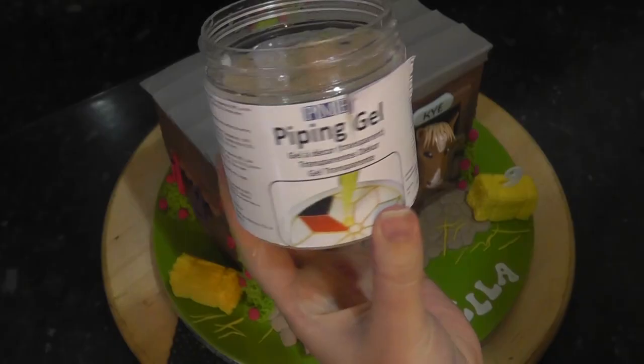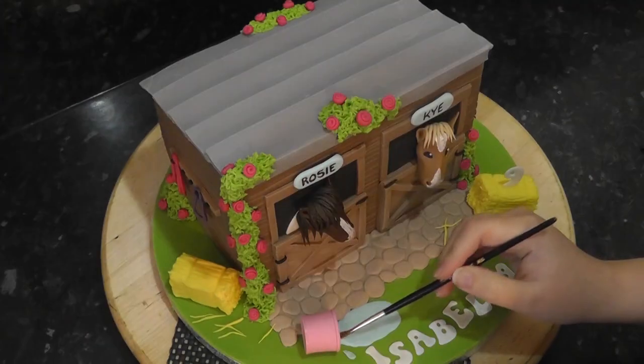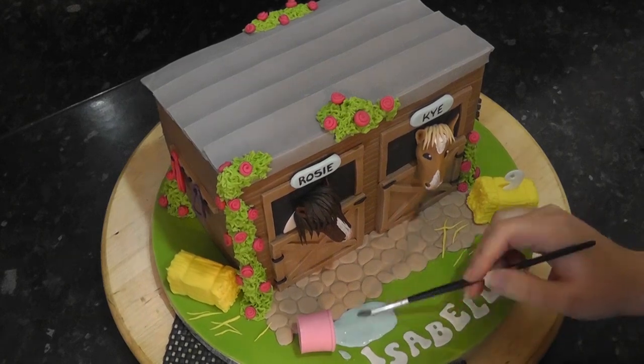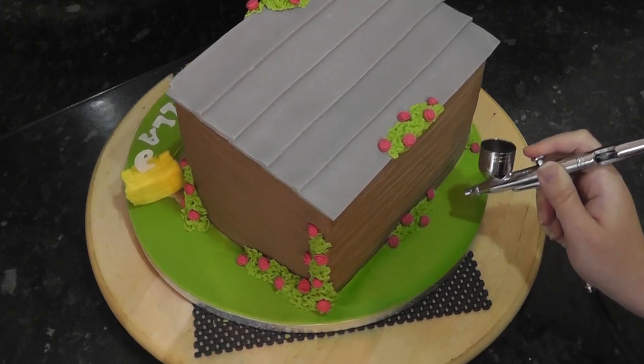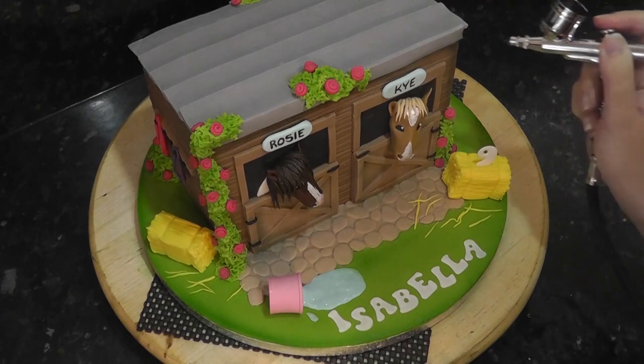You can also add a small extra splash. To make it look a bit more like water, you can paint over it with piping gel. Finally, airbrush around the board and plants with green airbrush colour, then swap to black airbrush colour for the roof, corners of the stable and the doors.